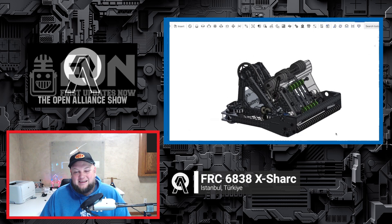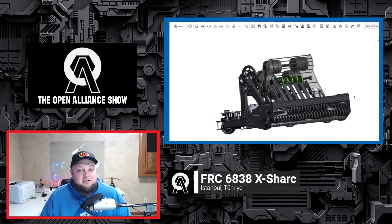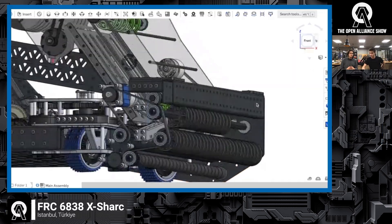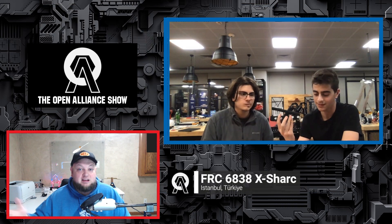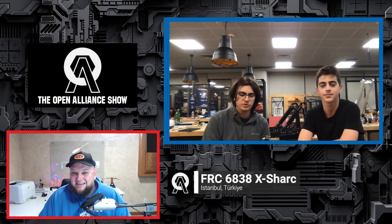Coming up on the Open Alliance Show: 6838X Shark, one of our featured teams coming in from Turkey. We'll be talking about their incredible progress so far, including a detailed full CAD model. Taking the amalgamation of the Qualified Quokkas and 2910 Jack in the Bots for inspiration, we'll be discussing their under-the-bumper intake, their completed superstructure, and some cool prototypes. Let's find out more about 6838 here on the Open Alliance Show.